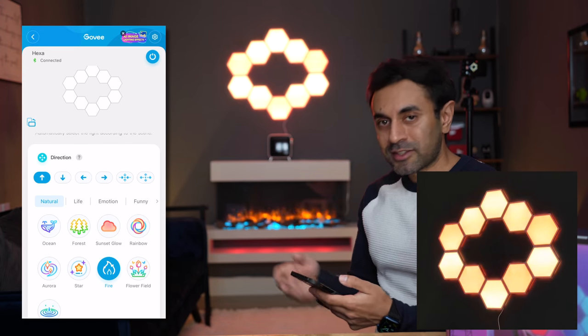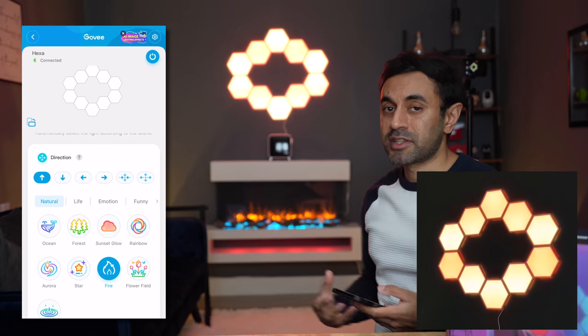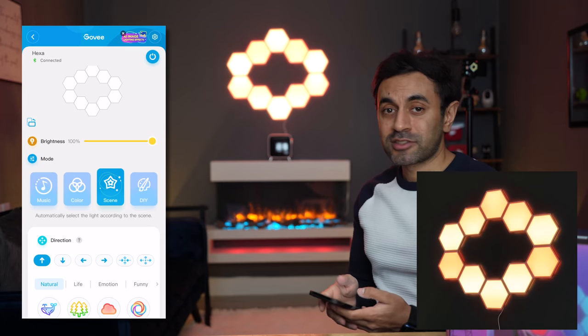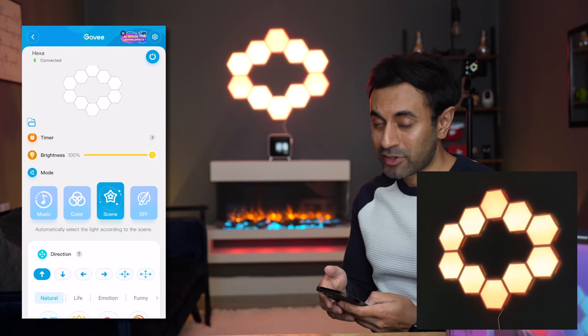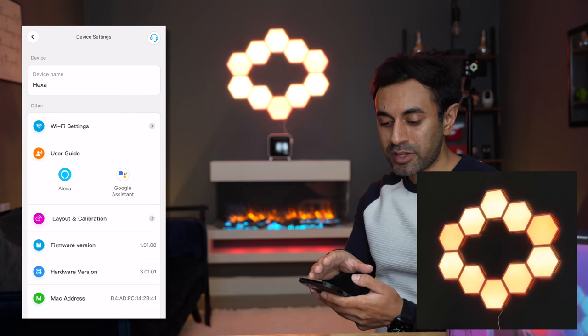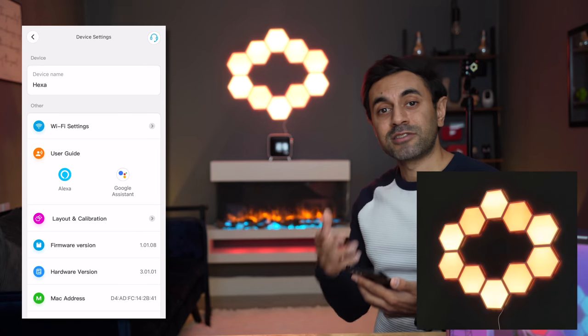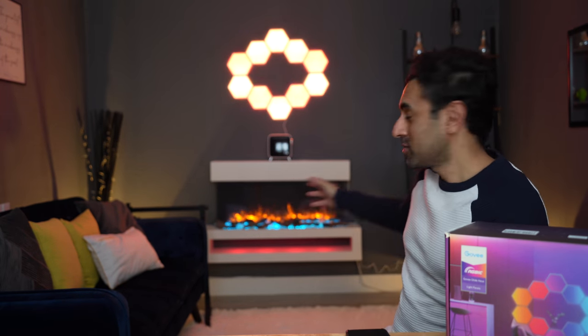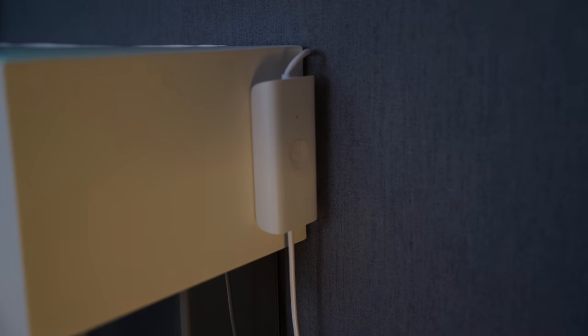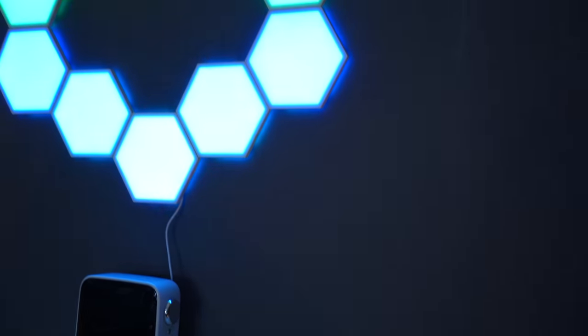Personally I would always set it to scene — I'm a big fan and use scene effects on many of my other Govee lights. The possibilities are pretty much endless and it's very easy with the Govee app. Once set up and configured, the lights are automatically added to your Amazon Alexa or Google Assistant setup for voice control. You can also use the control box stuck to the side of the fireplace for manual control if you don't want to use the app. That's why I believe these are one of the best light panels for your wall on the market right now.